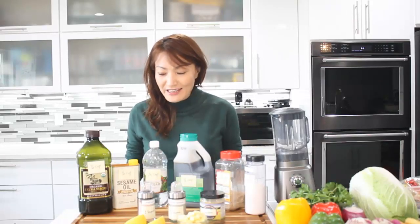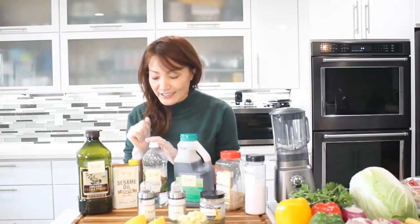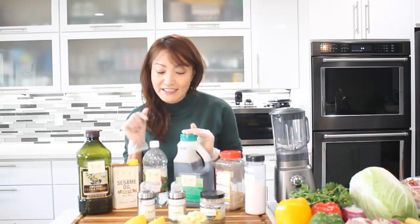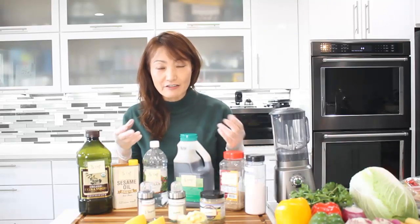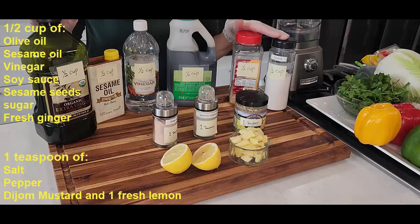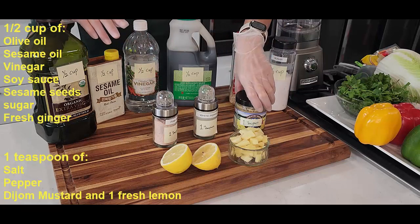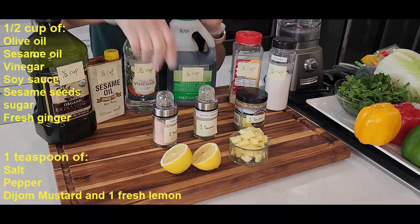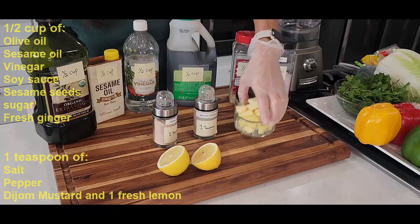Let's make our ginger dressing first. Basically, what we need is oil and vinegar. Since this is a Chinese ginger dressing, I'm going to add some sesame oil and some soy sauce to make it Chinese flavor, and add a little bit of sesame seeds for some roasting flavors. Everything is half a cup here. We also need salt, pepper, and Dijon mustard — just one teaspoon. And I'm going to use one fresh lemon and half a cup of ginger.